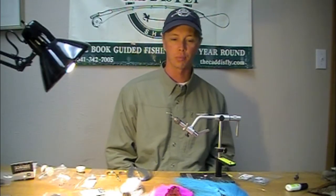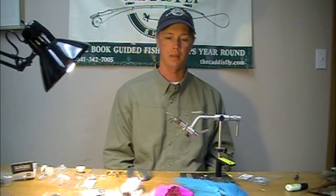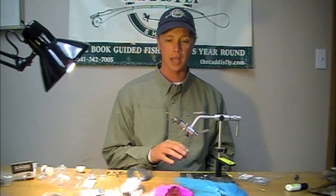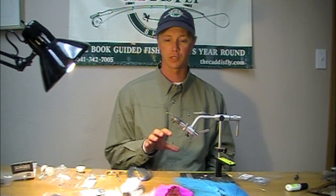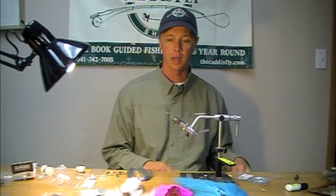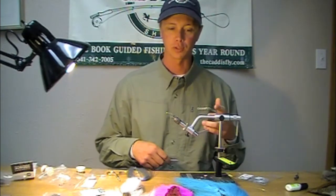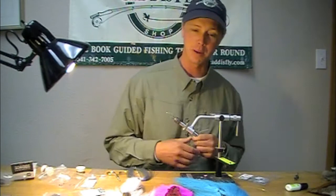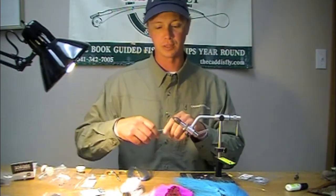We're tying a fly with a new product called the fish skull — a milled aluminum head that you stick on your fly for weight at the end of the tying process. We're going to tie a modified version of a tried-and-true West Coast salmon fly called the Lord Nelson, an improved or slightly different version.